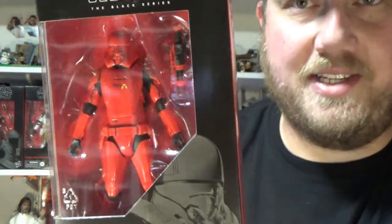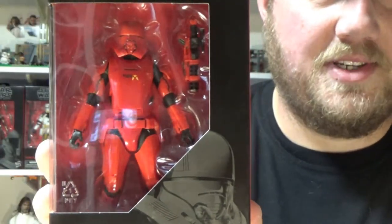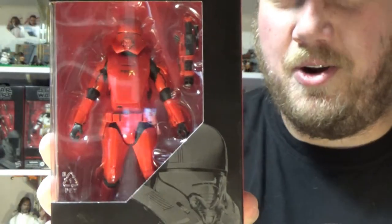Nothing extremely special here. It is another cool trooper to the ranks. And given that I have 18 Sith Troopers, I need to balance it with one or two of these guys.